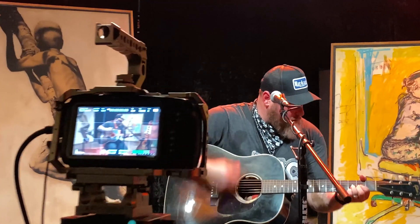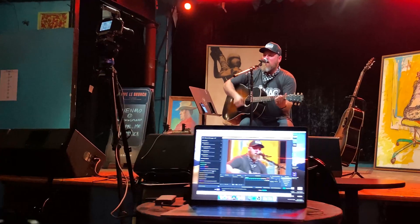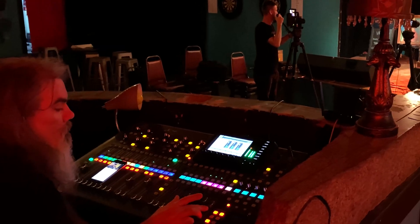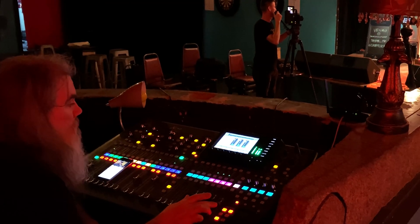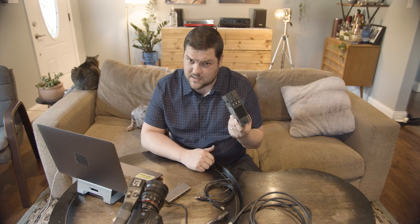I had my Blackmagic Pocket Cinema 4K, my buddy brought along his Red Helium-sensored camera, I had some cables, a laptop, the venue had an audio board, and then one of the most crucial things to getting this whole project done was this box — the Blackmagic Web Presenter.